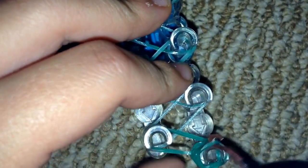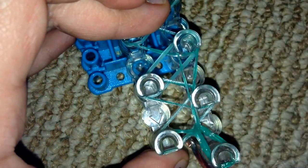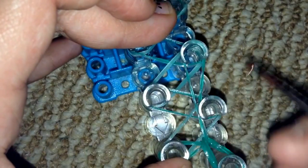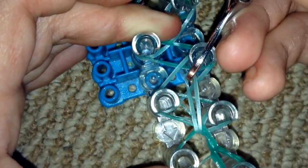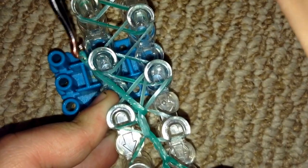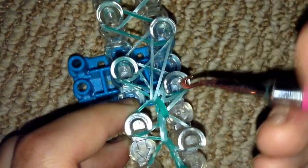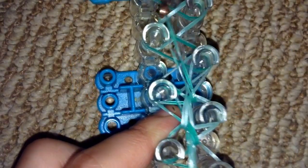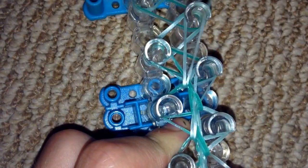Now grab your hook, push back the cap band, and grab this band. You're basically just making a little braid — similar to the double braid bracelet by the channel Ali's Bracelets. I always get a little confused at this part, so bear with me.